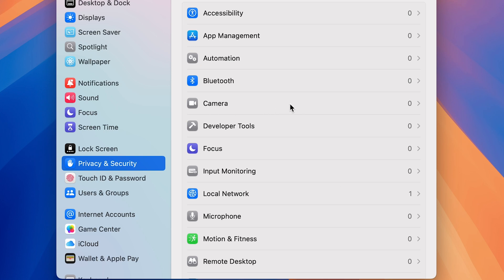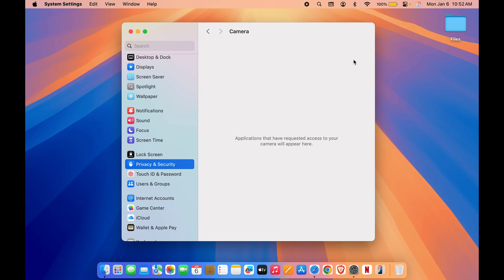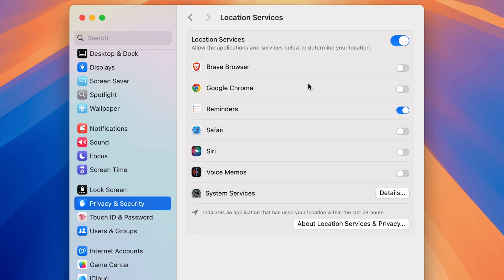To control which applications have camera access, go to Camera and the list of applications will be displayed. Turn off the toggle for any app you don't want to give camera access to, or turn it on if you want that app to have access. Let me show you an example with Location Services as well.